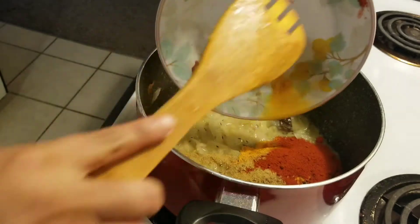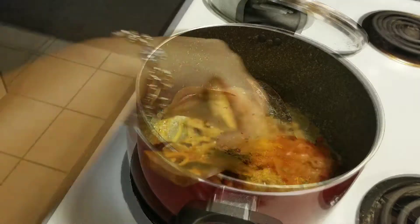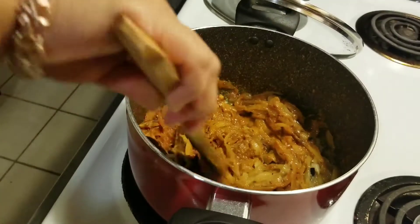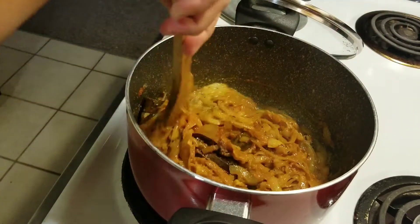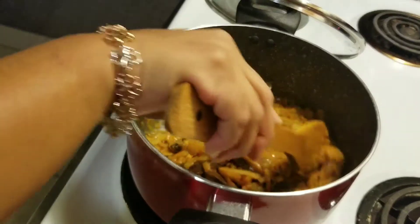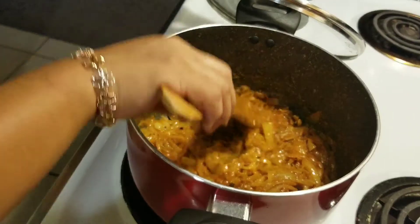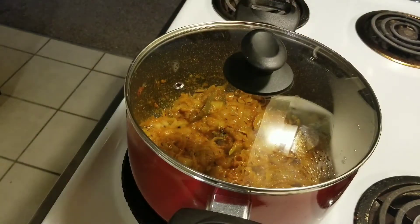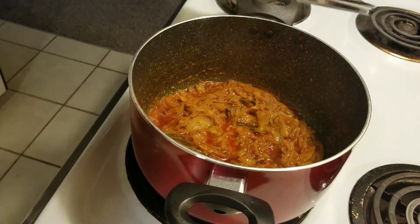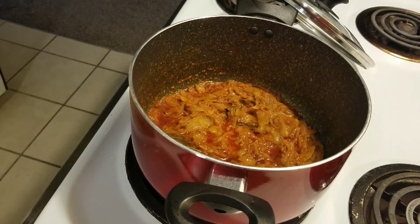Now we are ready. We will add the powder for 4 to 5 minutes. We have to use the electric sauce, but we don't have to use too much. We have to cook it for about 10 minutes using the oil.